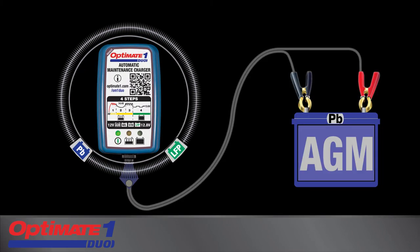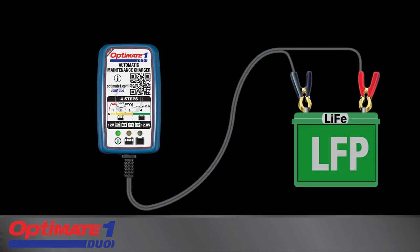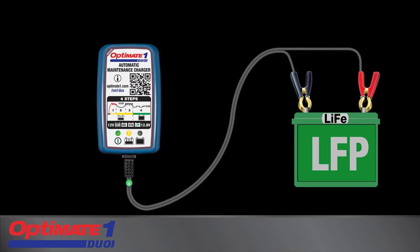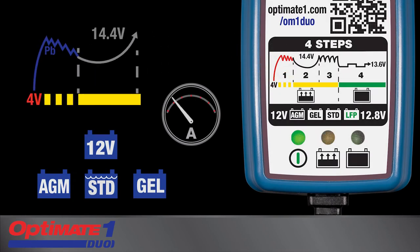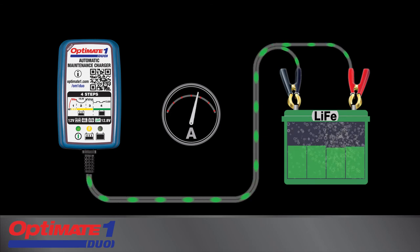OptiMate One Duo automatically tests and then adapts its charge program to match the connected battery chemistry. The charge panel displays charge progress. A deep-discharge lead-acid battery will receive a pulsing recovery current, whereas a deep-discharge lithium battery receives safe low current. After recovery, maximum charge current is delivered to bring the battery to full charge.